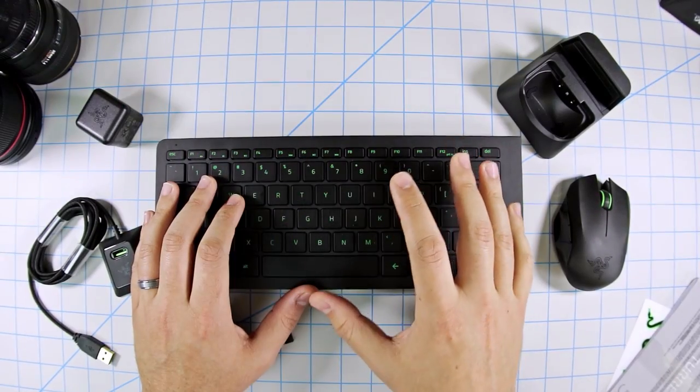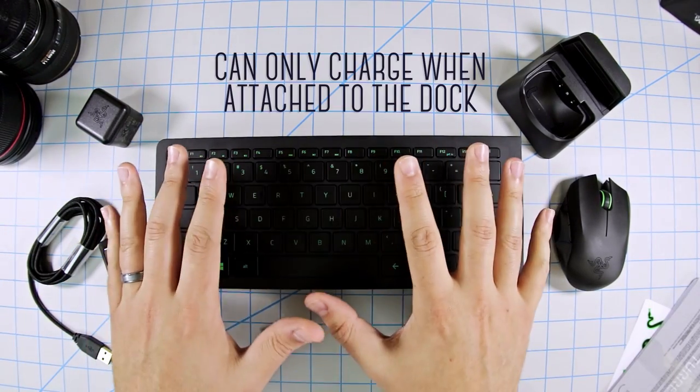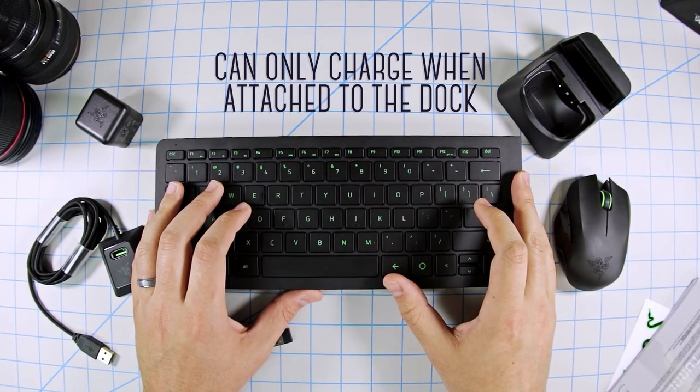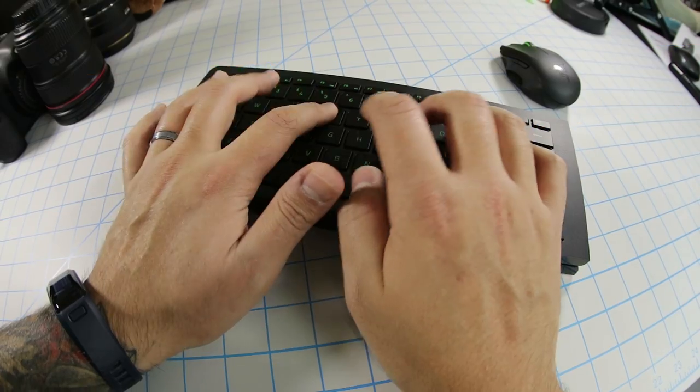The only issue I have is that if you run low on battery while using it, you need to stop, attach it to the dock, and let it charge. I wish they added a small charging port of some kind which would allow you to charge while using it, because then that wouldn't really be a problem.